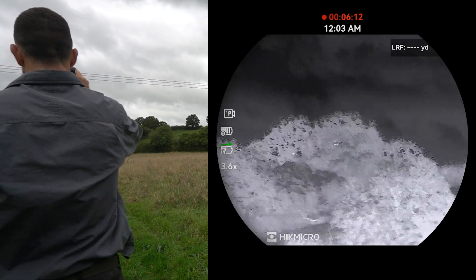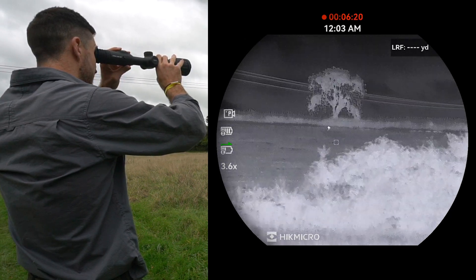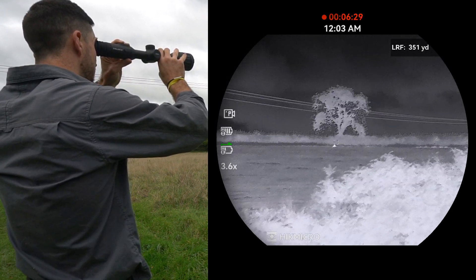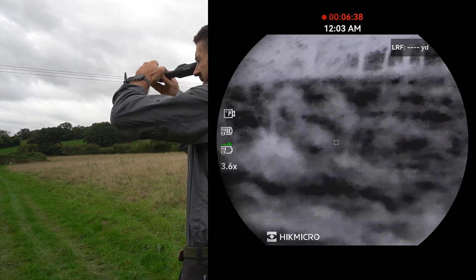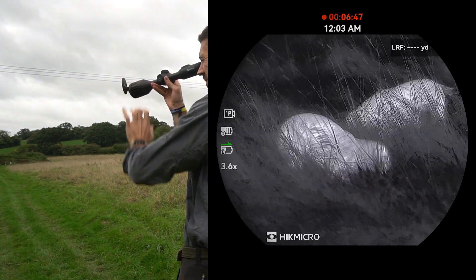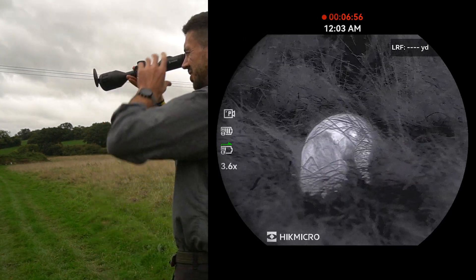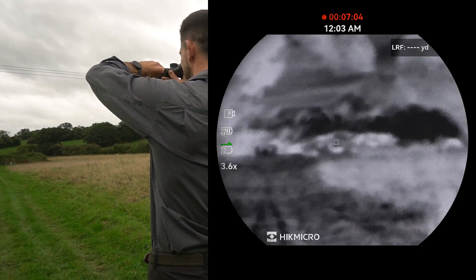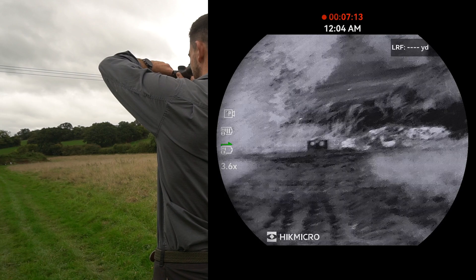Just to show you the laser rangefinder — let's go back up to the top of this field where that rabbit was. A really quick button click on the top right button: 350 yards up to the top there. Sorry, I'm shaking a bit because I'm holding this up with my hands. And that's how quick and easy it is to use the laser rangefinder. We can come down here and I'll just show you in close. So I zoom right in — see how we lose focus because we're so close. All I have to do is turn this wheel, and there we go: crystal clear image. Look at those dogs running around there. Luna and Rosie. I'll just show you the image quality especially when you're up close like this. Our range here is about 100 yards. And you can actually see our metal targets here — we've got a Roebuck metal target. You can see those really crisp and clear as well.